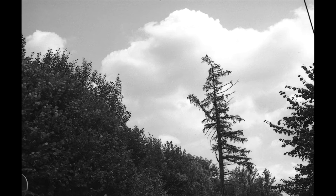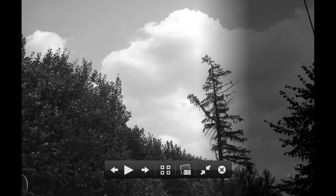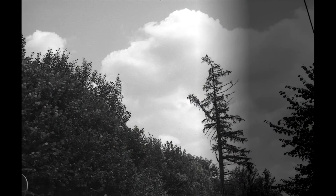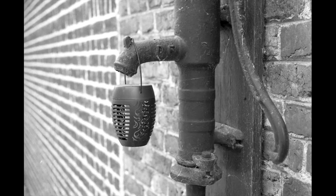This image was taken at the maximum shutter speed of 1/1000 to check for shutter bounce or shutter capping. Shutter bounce is when the second curtain bounces off — it's a well-known problem on FT and FTB cameras, and there's a YouTube channel explaining how to fix it. It's complicated but totally doable with basic tools. Looking at this picture though, it doesn't seem to be a problem.